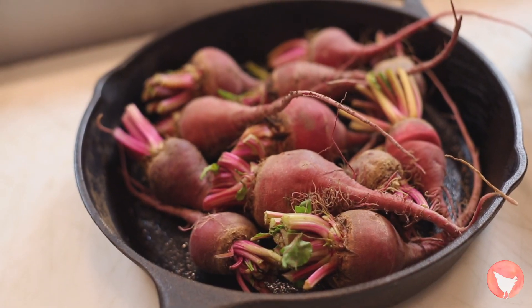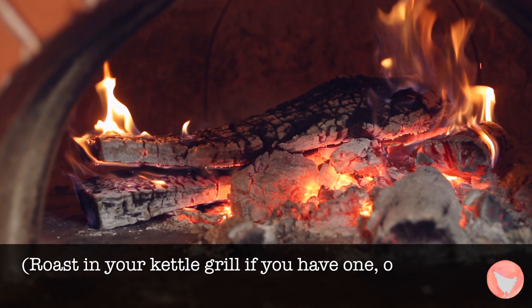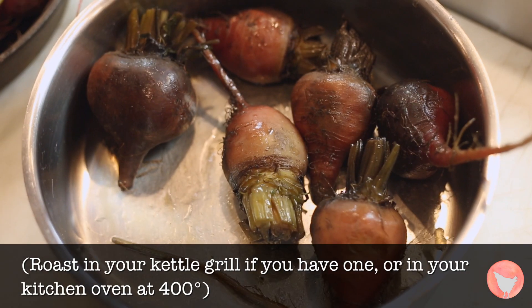These are Chioggia beets — they're also called candy stripe beets. We roast these in the wood oven. We put a little olive oil, a bit of water in the pan, cover it with some tinfoil, pop it in the wood oven, and cook it for about 45 minutes, then uncover it so it gets a bit of that wood oven flavor.